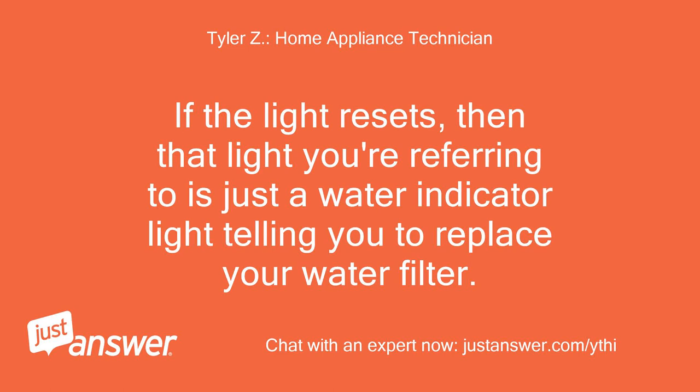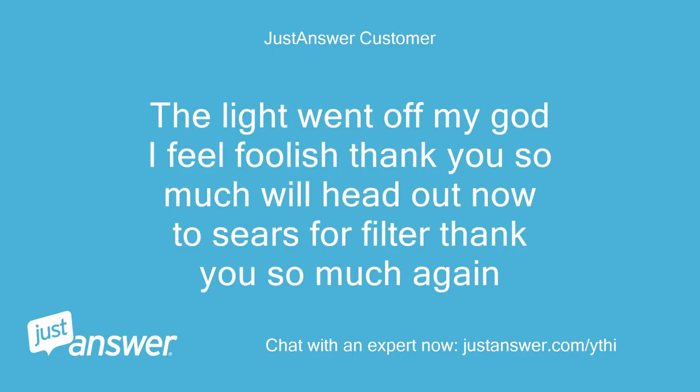If the light resets, then that light you're referring to is just a water indicator light telling you to replace your water filter. The light went off — oh my god, I feel foolish! Thank you so much. We'll head out now to Sears for a filter. Thank you so much again.